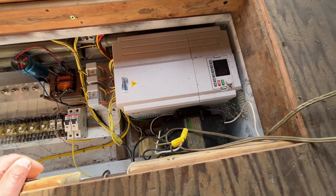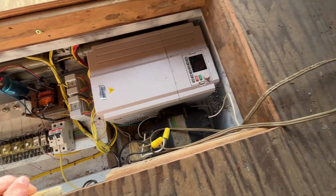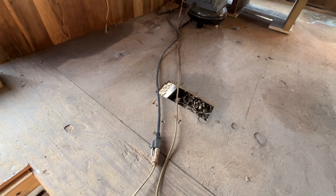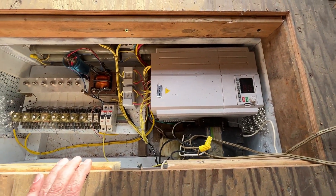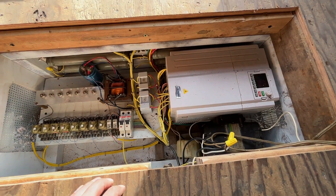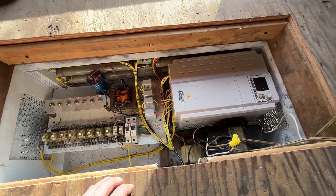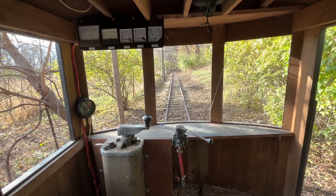Now this wiring right here is still all a rat's nest because the air compressor is still inside the car and I want to mount that underneath. At that point I'll neaten all this wiring up, so it's still just in sort of a test mode. But everything else is more or less put together and hooked up, and I'm going to show you the instrument panel.